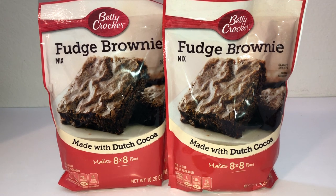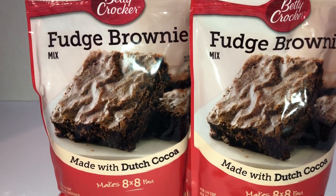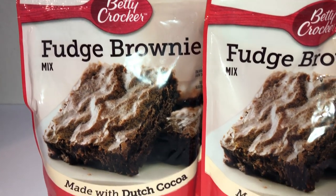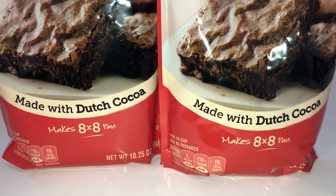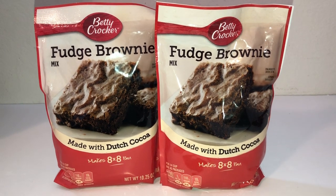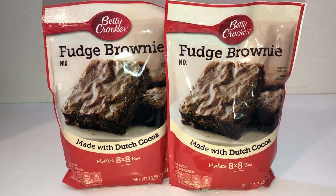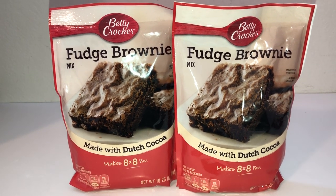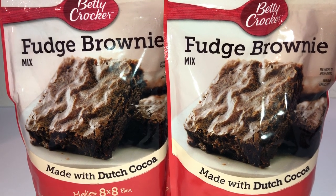Going down the food aisle, the fudge brownies caught my eye — I must have been super hungry. I bought two bags of Betty Crocker Fudge Brownie Mix, made with Dutch cocoa, which makes an 8x8 pan. The net weight is 10.25 ounces. These are so easy to make and taste so good. I already have the Mr. Brownie chocolate brownie bites, but on the days we feel like actually baking some, we'll use these. It's a win-win — it's fudge brownies!